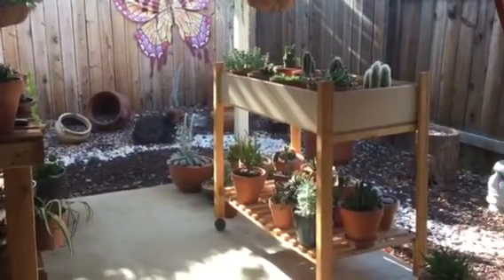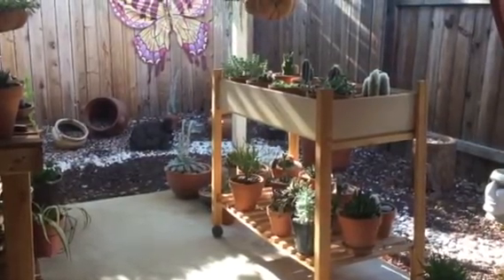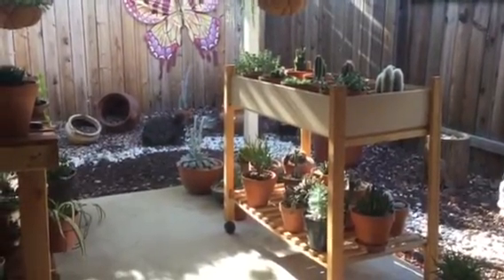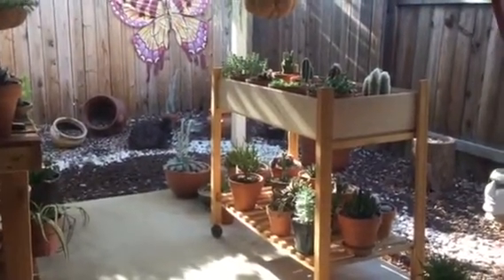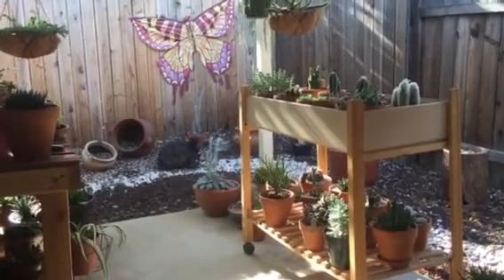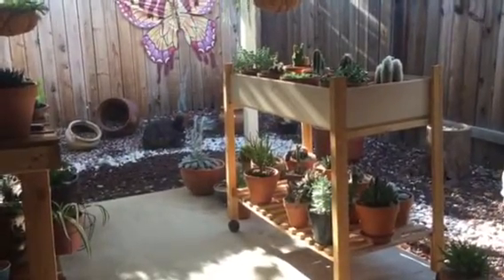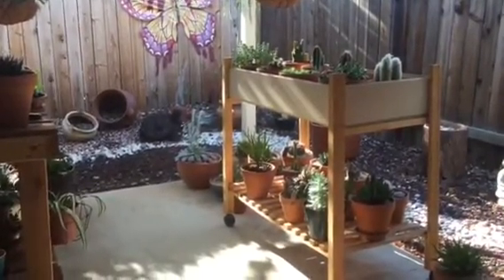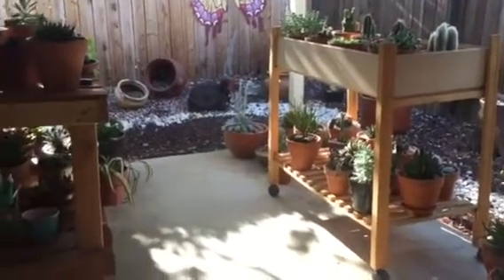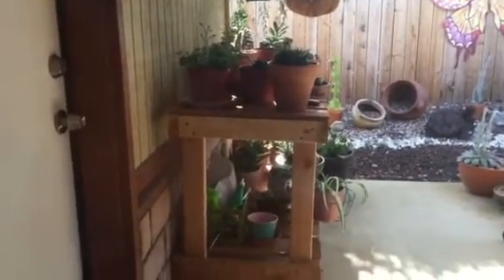I roll it over to switch the sides if I think the plants need more sunlight or whatever. As you can see, this is morning light — it's probably like 8 a.m. — and they get nice light where they are, so I haven't been moving it too much. This is the other table that I had made.